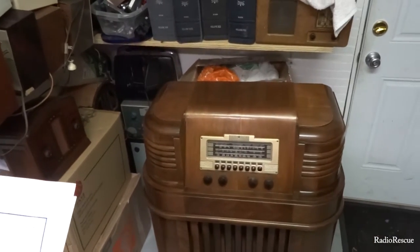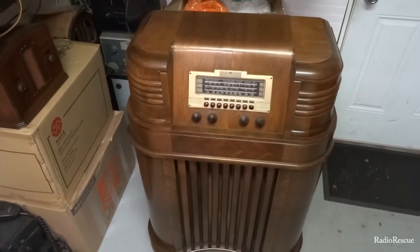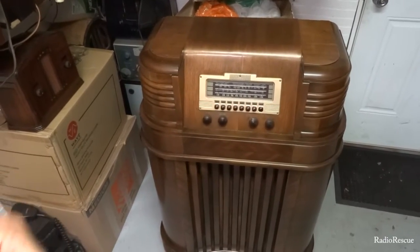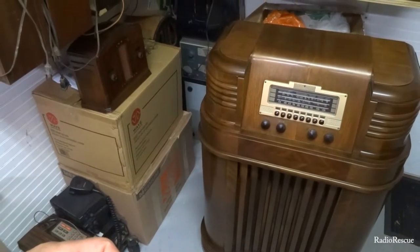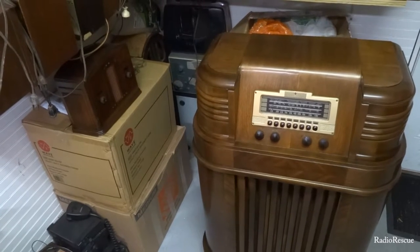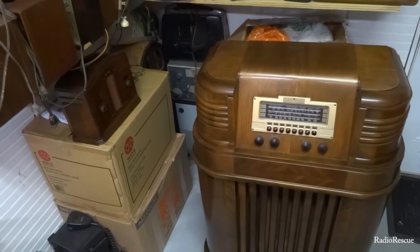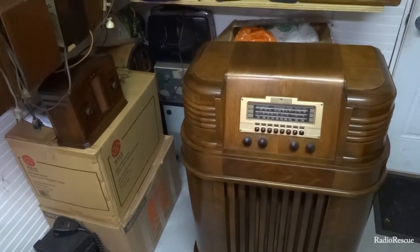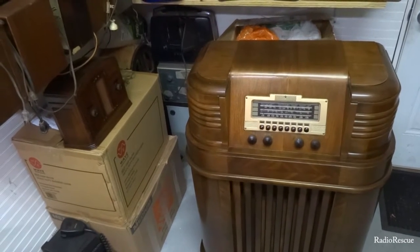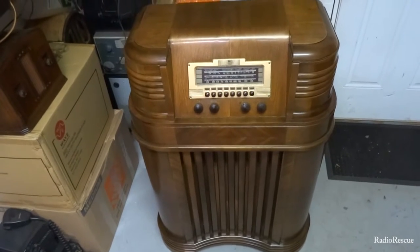Here's a Philco model 40-180, made during 1939 for the 1940 model year. It looks like a 7-tube set. We've got a 12Z3 for the RF stage, a 7J7 for the detector and oscillator, a 7B7 for the first IF, a 7B6 for the second detector and AVC circuit, a 7C6 as the first audio tube, and push-pull 41 audio output tubes. So it's got a push-pull circuit — at least a mid-grade set for the year.